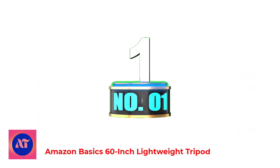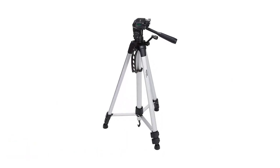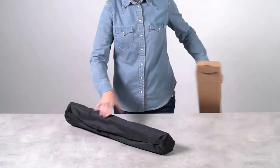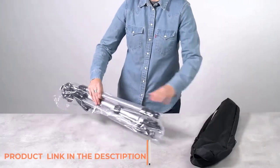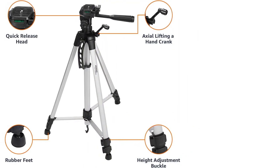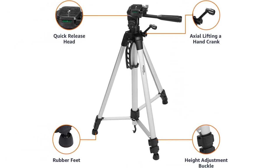Number 1: AmazonBasics 60-Inch Lightweight Tripod. The AmazonBasics 60-Inch Lightweight Tripod has legs that can be adjusted to different heights and rubber feet to hold it securely wherever you set it. It's lightweight, making it easy to take with you on your travels, but it also becomes top-heavy when you attach equipment to it. It has a quick-release mounting plate, and the two built-in bubble levels will help get your equipment as level as possible.